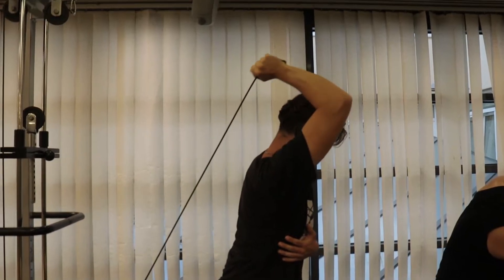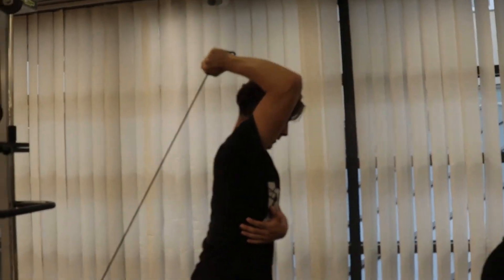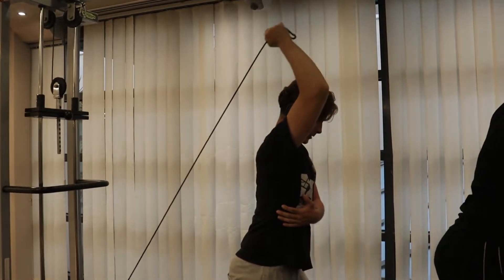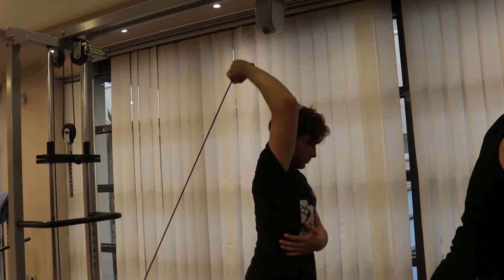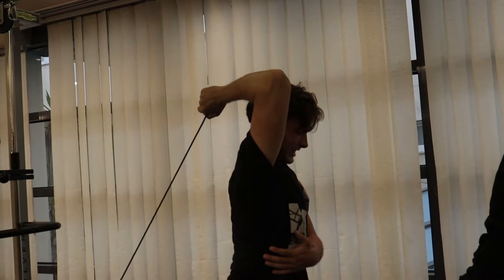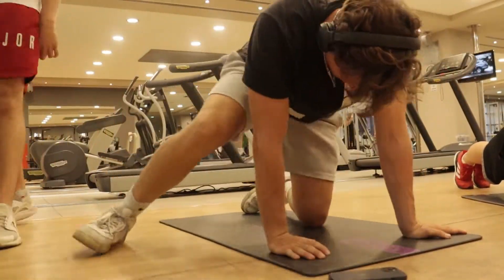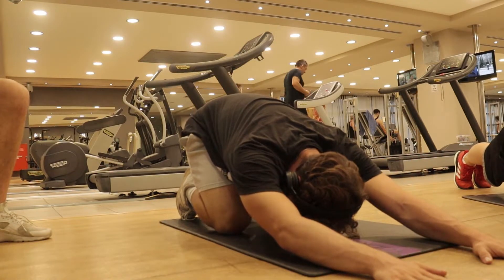For the last exercise we have overhead tricep extension, one of my favorite exercises as well, because it targets the long head of the triceps and it's a really good movement — you should try it. As you can see, I'm trying to keep perfect technique, lower the weight, and have the perfect range of motion. That's what matters.